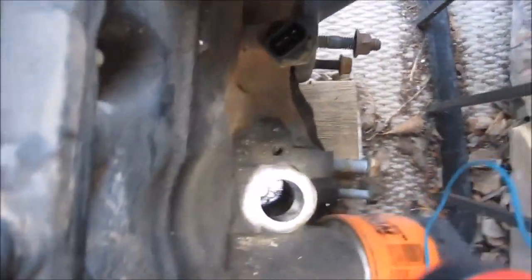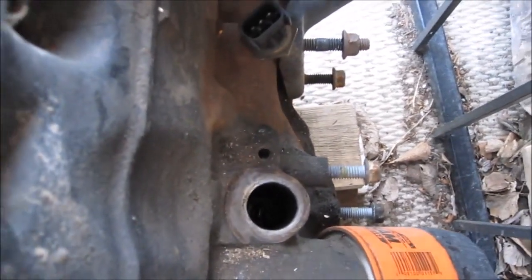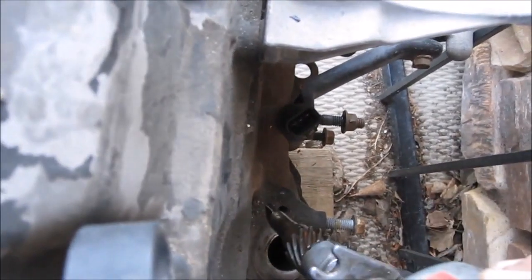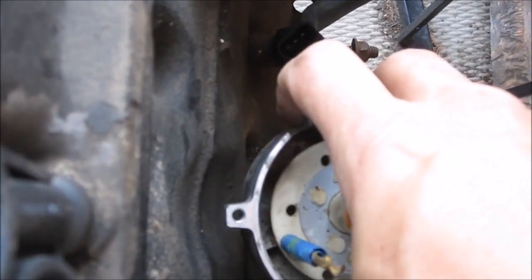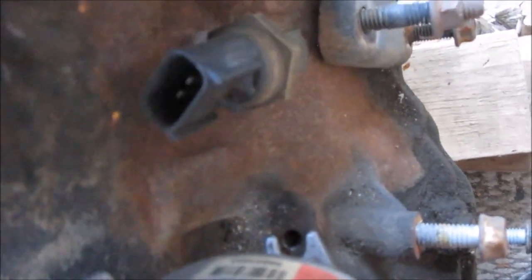Now I'm going to install the distributor. Here's a quick shot of where the slot is for the oil pump. Hold the distributor at approximately 1 o'clock — you'll have that little notch sitting at approximately the 1 o'clock position. Just put it in and it'll mesh up with the gears and drop down. If things are in the right place, you can see that the center of the distributor is lined up with the center of the hole. The distributor is all the way down, so I've got it in the right place.